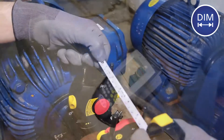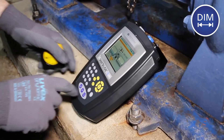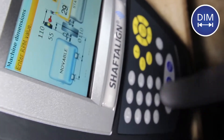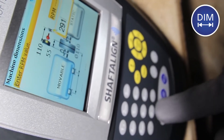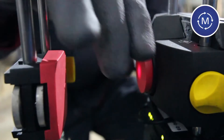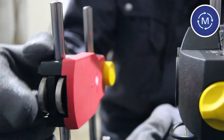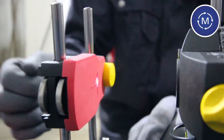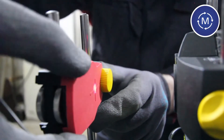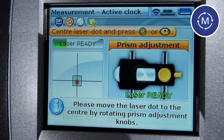Step 1: Enter dimensions. Step 2: Measure. Remove the laser cap and adjust the laser beam into the target sign using the side wheels of the reflector. Once the laser is centered, laser ready appears and the active measurement mode starts automatically.